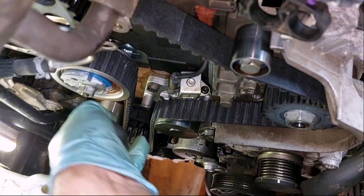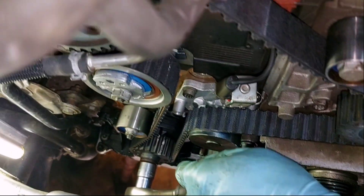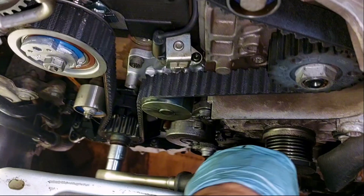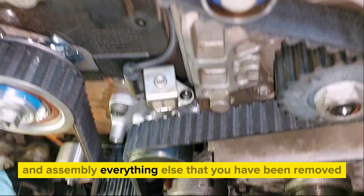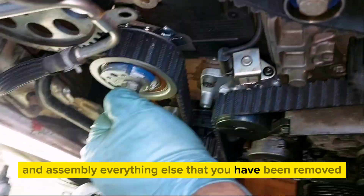And that's all. Reassemble everything else that you have removed.